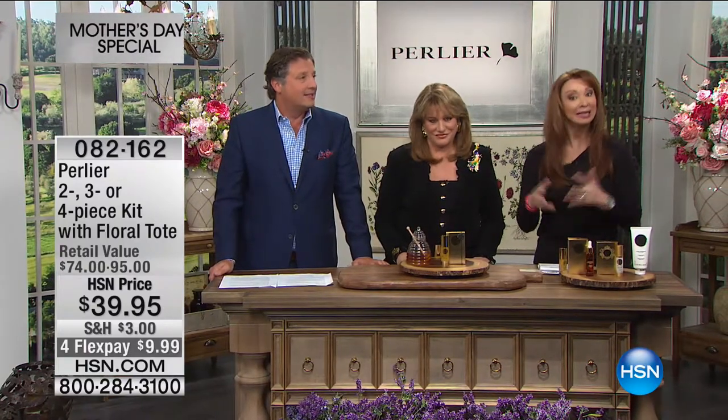We are well on our way to sell out. If you went to the Perlier website, you will spend four times as much as we're doing today. And today only, this is our amazing today's special.